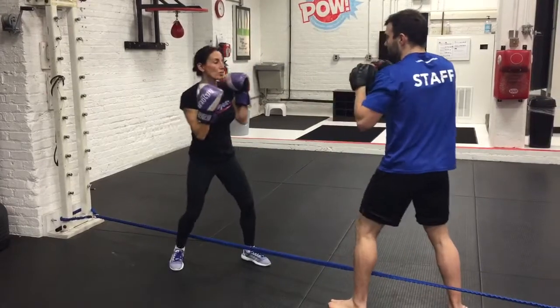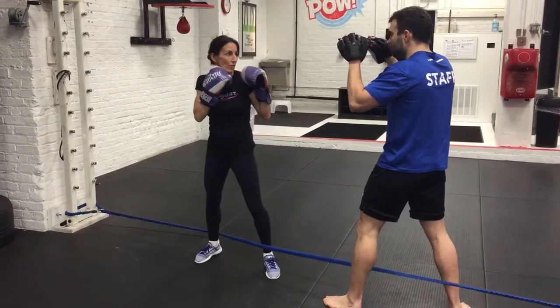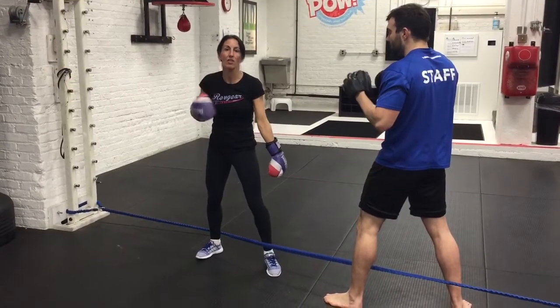A lot of students, particularly new students, do this — they touch the line and then they get too narrow.